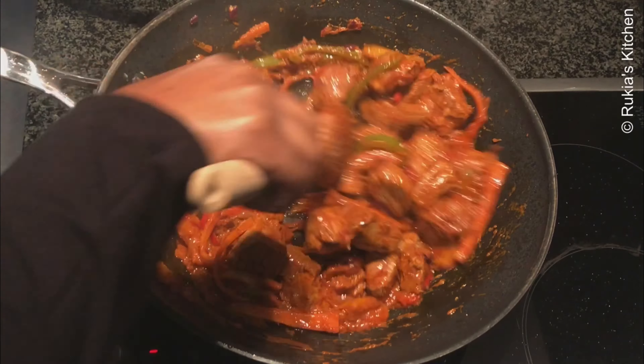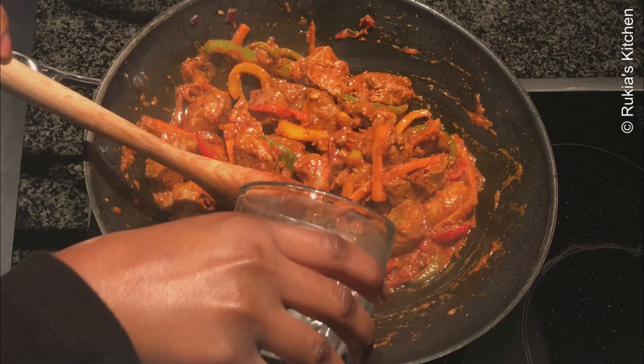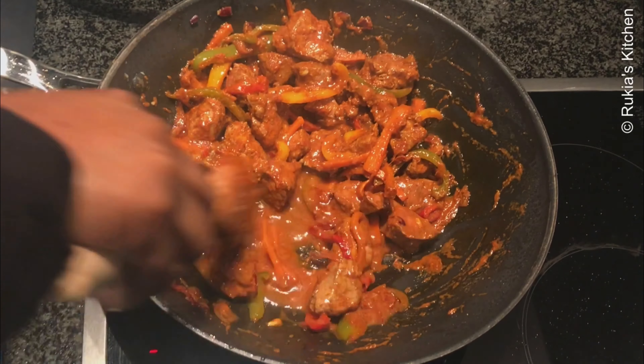If you want more stew with your liver, pour a quarter cup of water to the side — do not pour it directly, as the liver tends to become very hard.